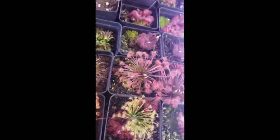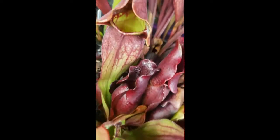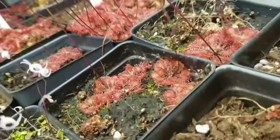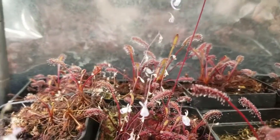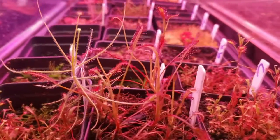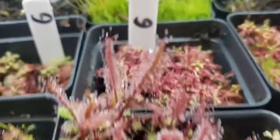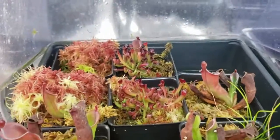Thank you for watching this far. I have links in the description to other great reference videos done by other nursery owners for the International Carnivorous Plant Society, including a pesticide discussion from Damon of California Carnivores and a lighting presentation from Drew of Carnivoro. There's also a link to Barry Rice's carnivorous plant FAQ, which has been invaluable to my own learning. If you want to try growing carnivorous plants or expand your collection, check out my website. Please like this video and subscribe to my channel for more carnivorous plant content. I wish you happy growing and great success.